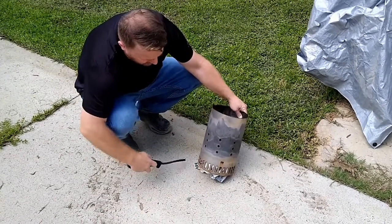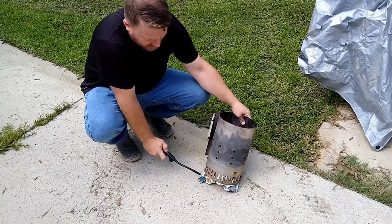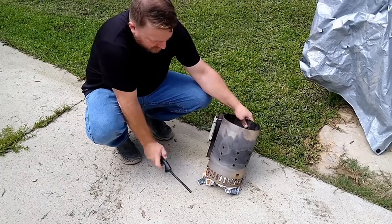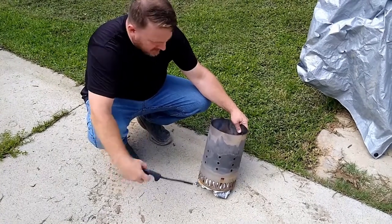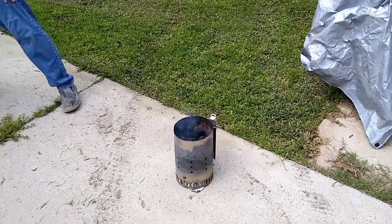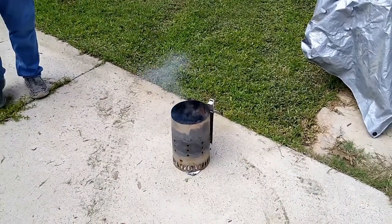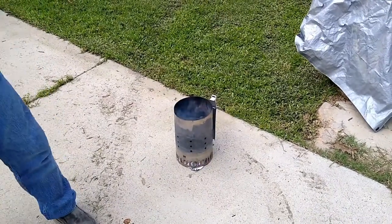I'm doing it here on my patio — I don't have to worry about the fire spreading. It'll make a little bit of a stain but it'll sweep off. I can leave that until those get nice and red hot. We're going to go back inside and do the prep.